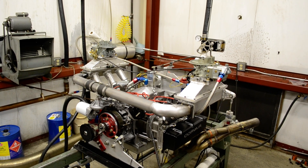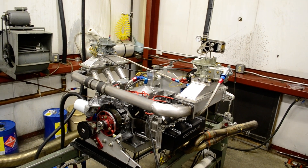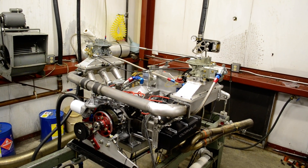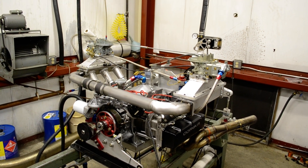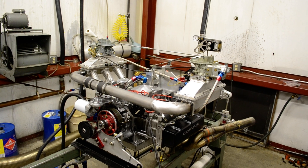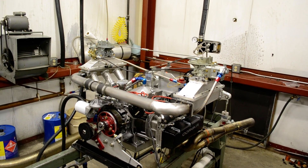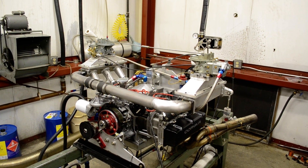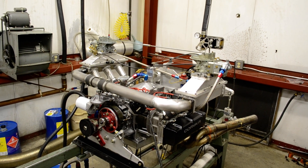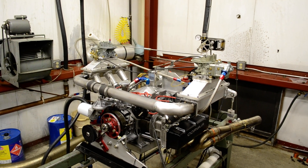Here's the motor sitting on the Dyno after its 2 horsepower per cubic inch pull. A couple details about this motor: it's a 3.1 liter Corvair engine, that's 189.9 cubic inches, about 14 to 1 compression. Strictly a drag race engine — I make no pretensions of it being anything else. That's what it was built for.